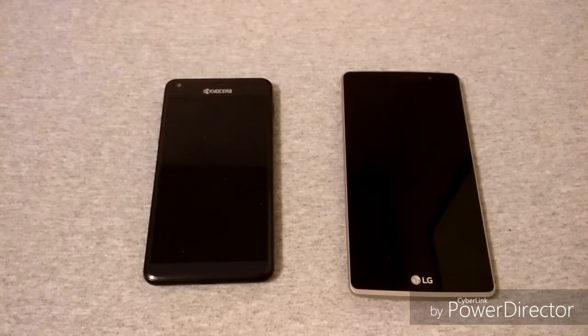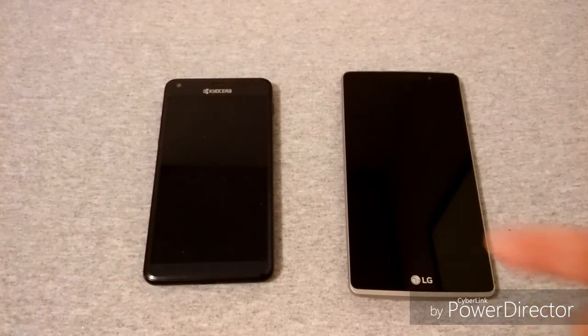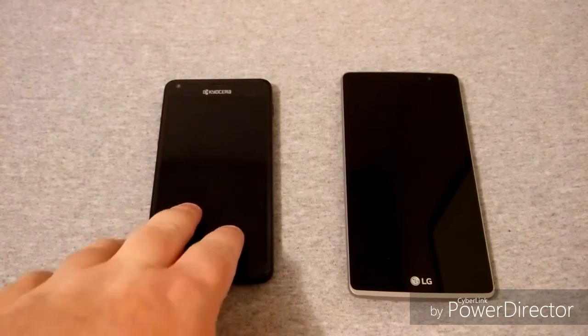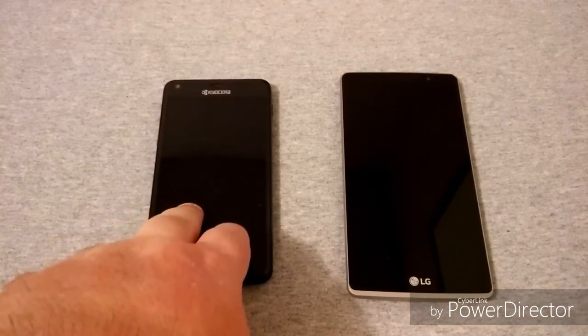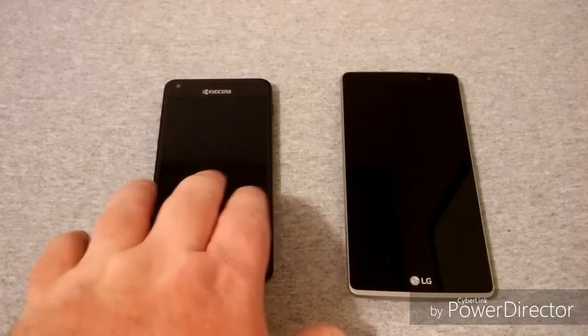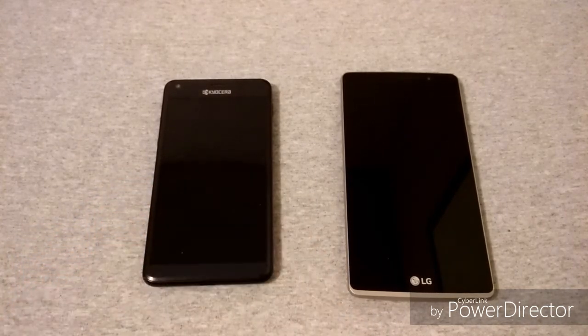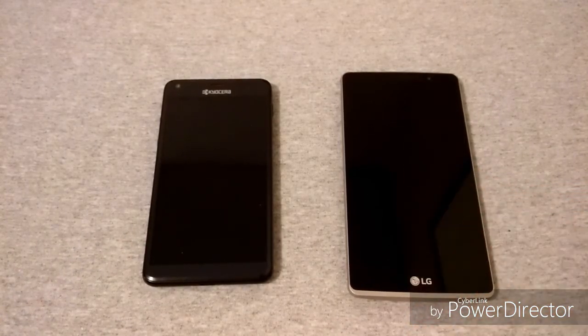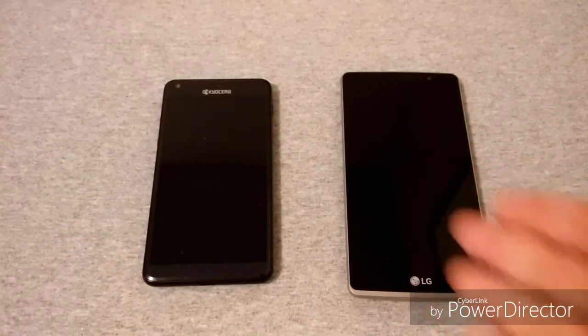Welcome to the comparison between the Kyocera Hydro Reach and the LG G Stylo — these are both on Boost Mobile and they have several differences. The Kyocera has a 5-inch display at 540 by 960 resolution, while the LG G Stylo is 720p, which is 720 by 1280, and it's 5.7 inches. The Kyocera retails at $100 and the LG retails at $200.